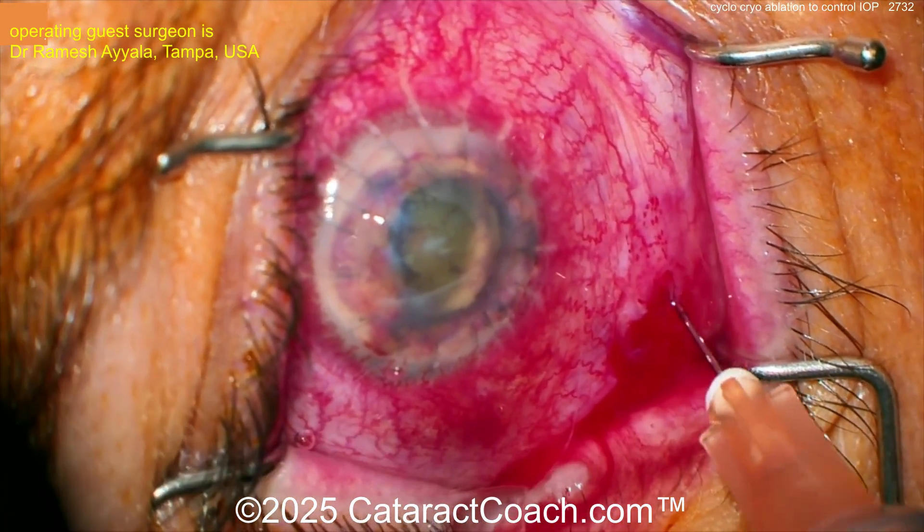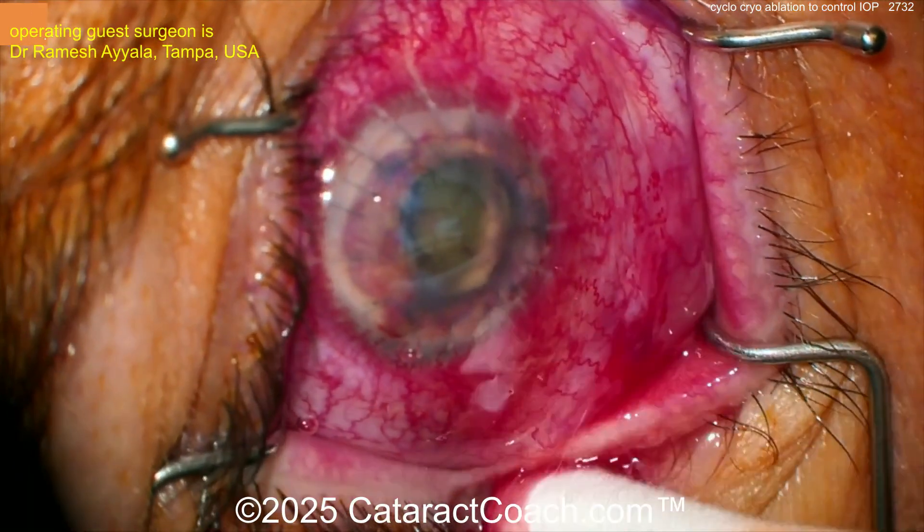Treatment options are limited and you're not sure if the fungal infection is still active. So here comes a retrobulbar or peribulbar injection of lidocaine and epi. That's going to reduce some of the post-op pain, and maybe even add some marking in there.